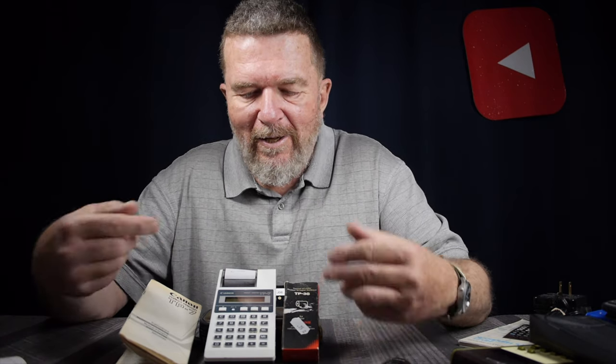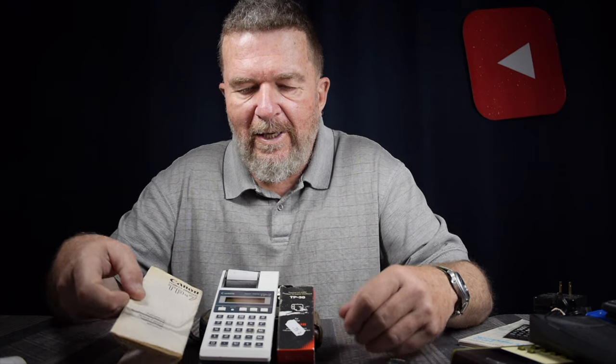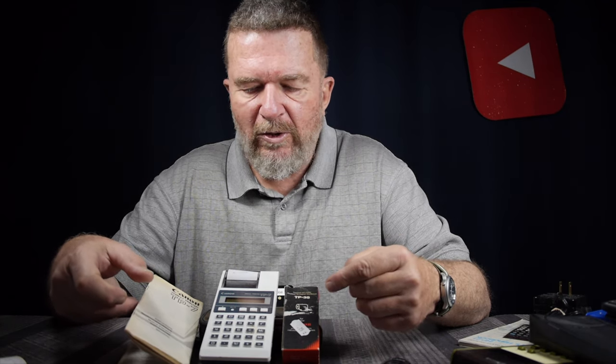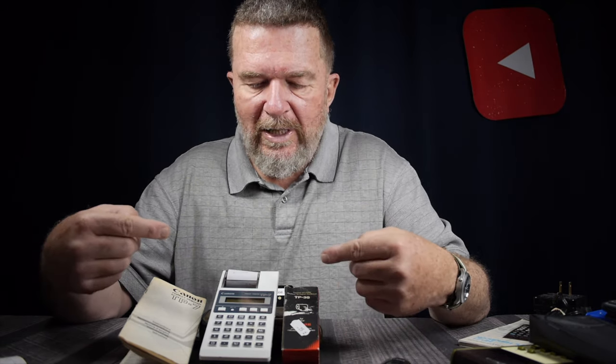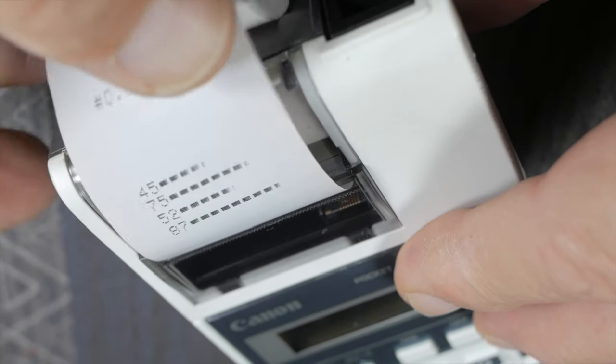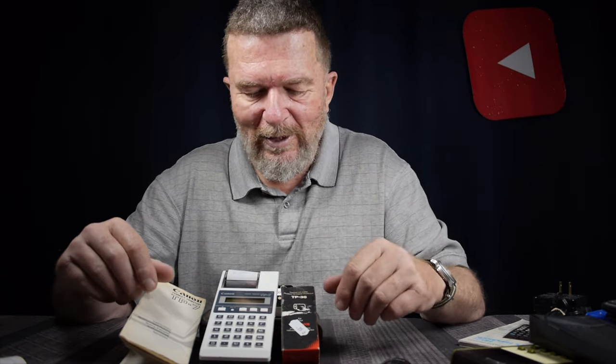This is an interesting calculator and certainly a valuable addition to my collection. The thermal printing is what makes it special. It's a handheld-sized calculator with business-type features. When I did a little research online, I found a personal testimony from someone who used this TP-7-type calculator in a warehouse situation, which gave me more insight into how these were used in the 80s. He would carry it around using the printing and bar graph features to inventory different locations in the warehouse, then take that long thermal paper tape back to his office to enter into his bookkeeping system.